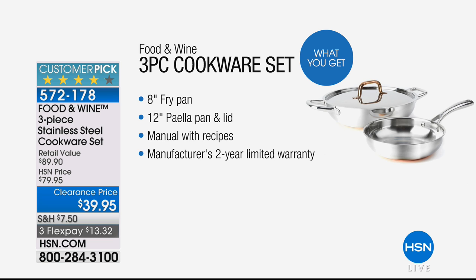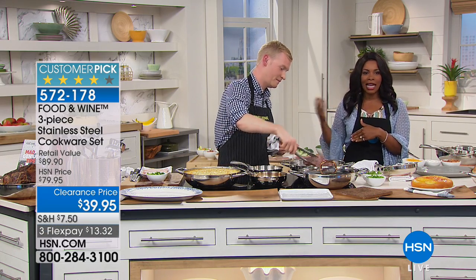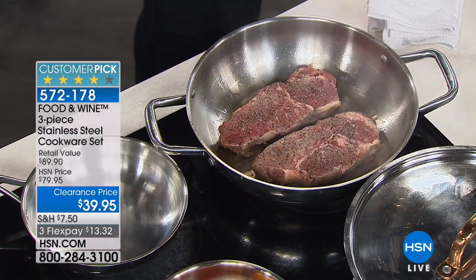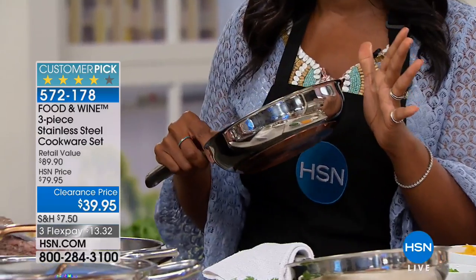Now, if you do need a full set of cookware, we have a 13-piece cookware set coming up later on today. But if you just need your everyday basics, this is the way you go — and they are so far from basic, it's not even funny.